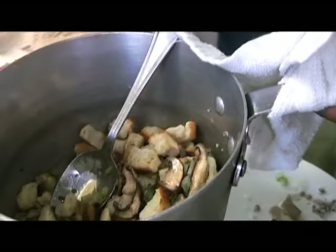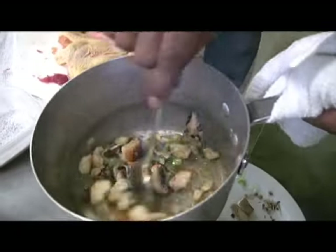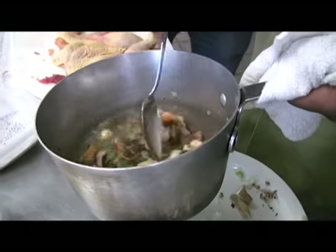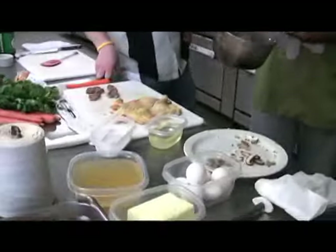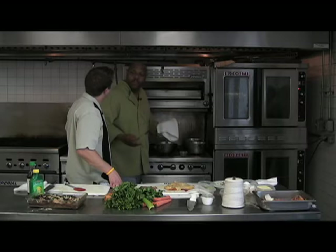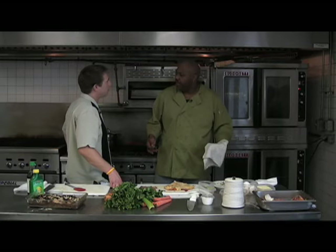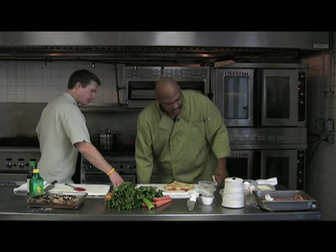Now to our little stuffing mix — we're adding our chicken stock. Since we're using dry bread, we actually need it to rehydrate a little bit. If you were using fresher bread, you wouldn't need as much. So we're just going to put that on the stove and eyeball how much stock it needs.